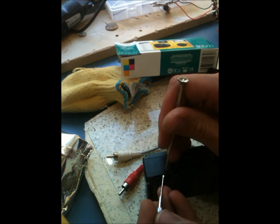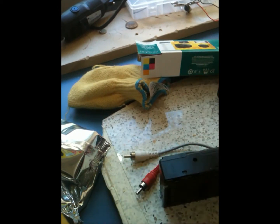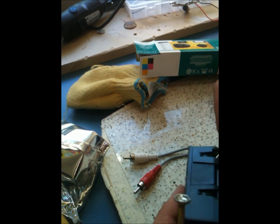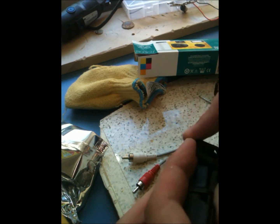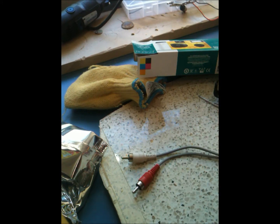I usually use a thin screwdriver — like one for glasses or something. Just pry them one by one. It doesn't need much force, though I almost bent my screwdriver. Work through each grouping of latches.